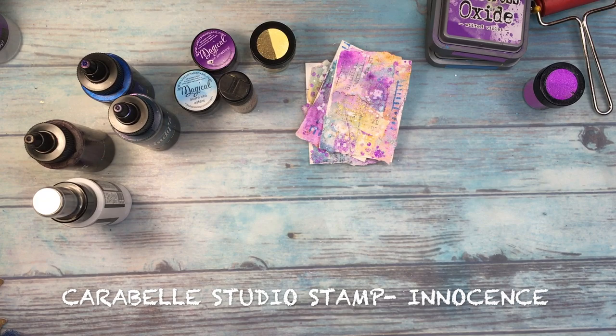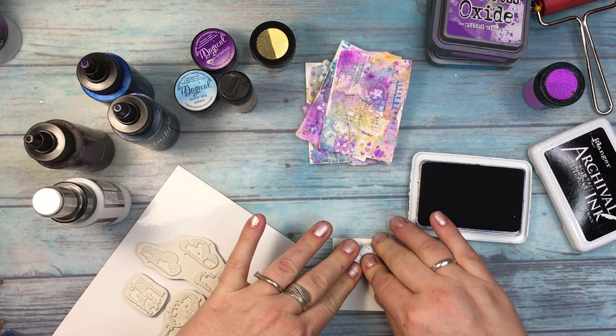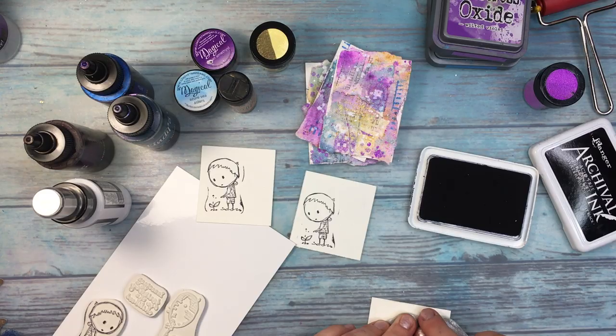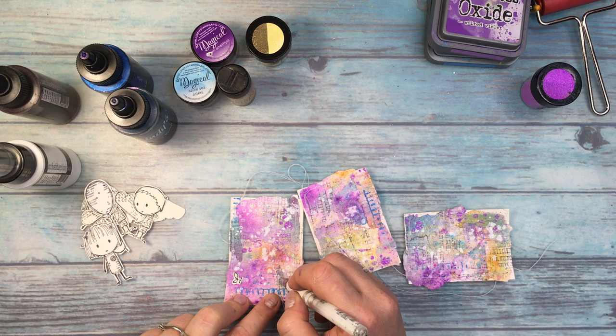And I'm using a beautiful stamp from Carabel Studio again — the stamp is called Innocence. Because the ATCs are pastel in color, I wanted to do something very happy. So I stamped the images on watercolor paper with Archival Ink and later I fussy cut them. I ran my ATCs through my sewing machine with white thread to make a little bit more distress. And I'm adding a lot of white accents because white is for me a symbol of innocence — here, just simple doodling with dots.